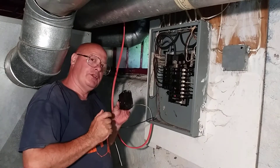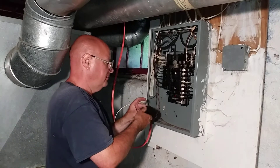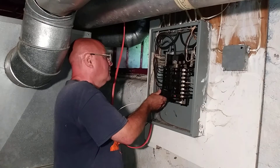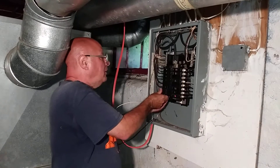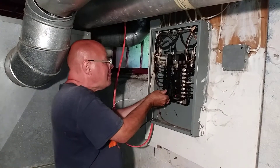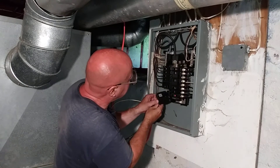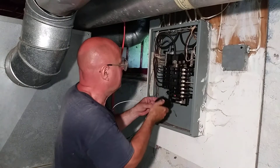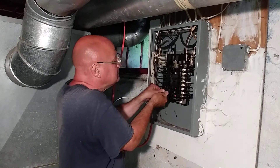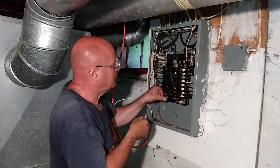This is the Square D QO type breaker. It's got the clips on the bottom. Make sure this is off. Clip, clip — onto that part. Turn it on, off. Okay.